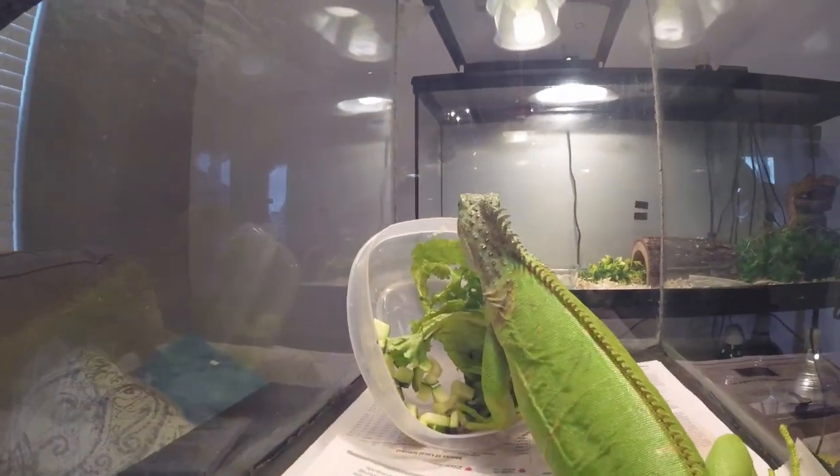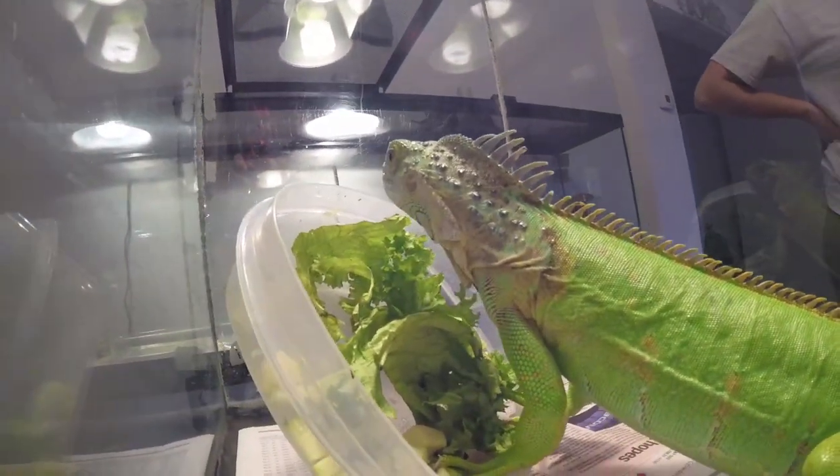Green iguanas — beautiful animals — however they've got one problem we always have to deal with: their fingernails. One of them will tear you up. Hey guys, what's up, it's Joe here with Divine Reptiles, where we love to educate and inspire, give you some reptile tips, and hopefully bring you on an adventure of starting our own business showing these beautiful animals.